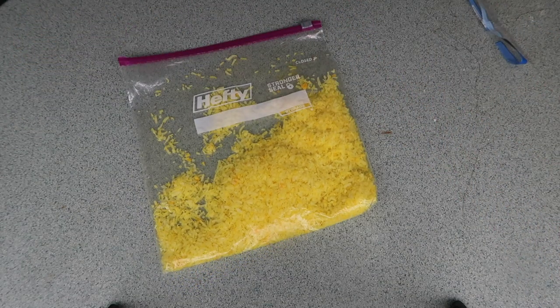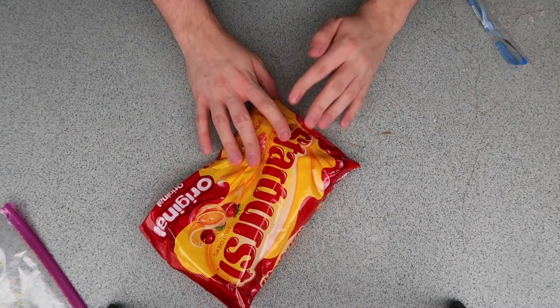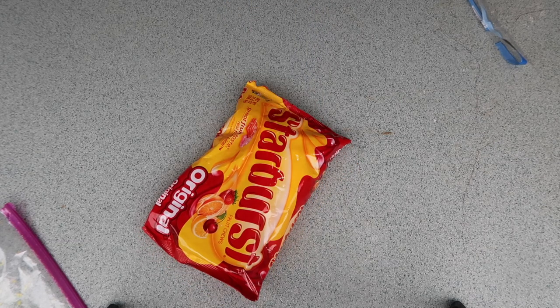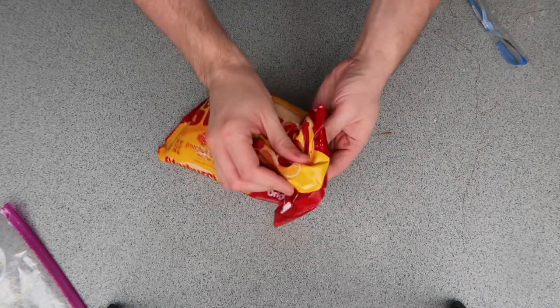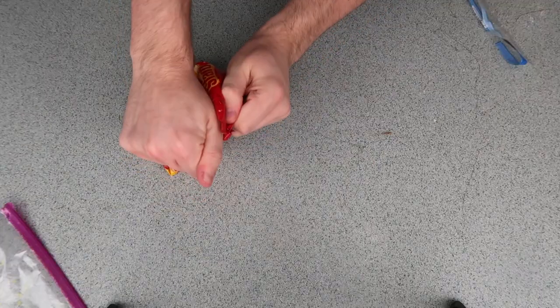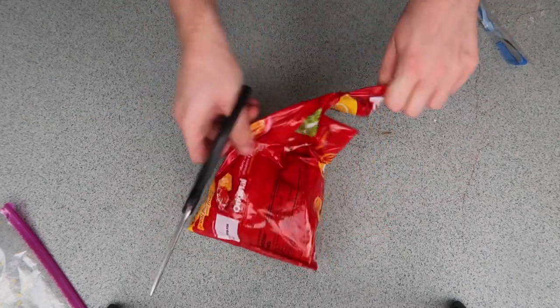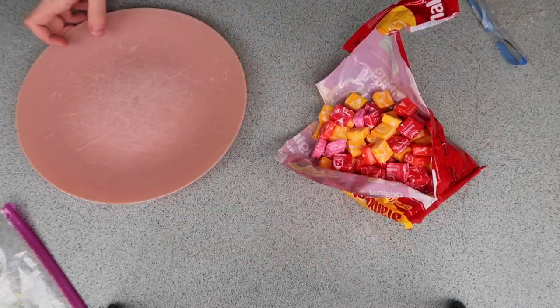Now we're gonna work on our Starburst tortilla. Before I do anything with these, I need to start unwrapping them — this process takes a long time. I did it once before with my Starburst cake, and it was worth it. That was a beautiful cake, and this will be worth it too. Let's do this. Come on, open, for the love of God. There. Let's begin.